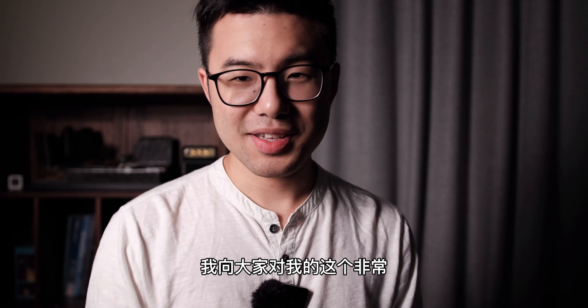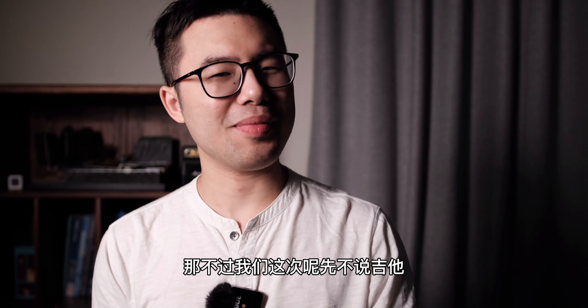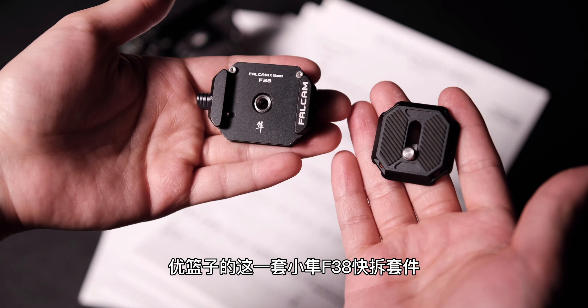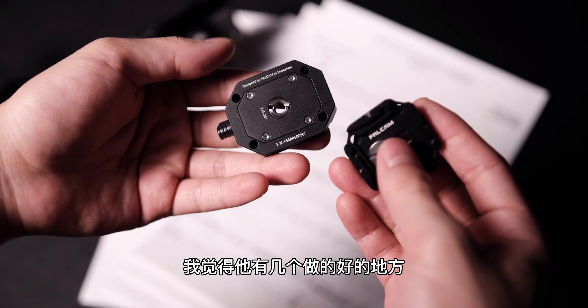I hope you guys can bear with my very low-quality audio. But we won't talk about that — let's talk about the YOLANZE. This is a fast-file system, and I think it's a good way to do it.